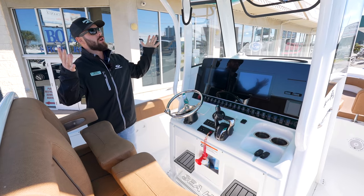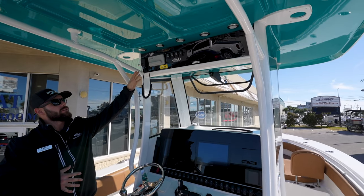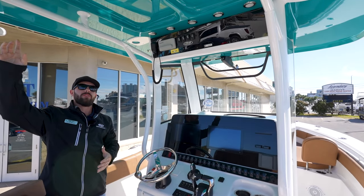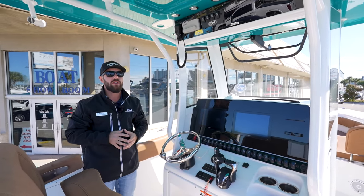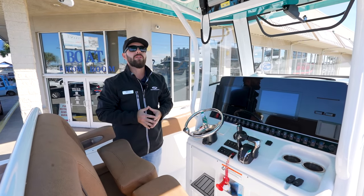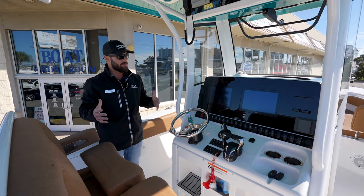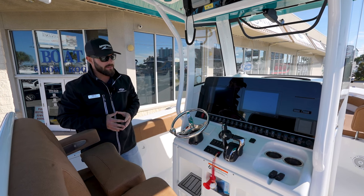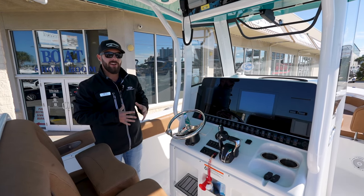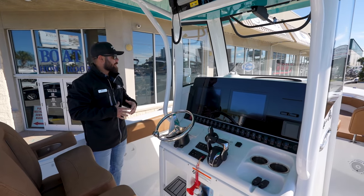As you can see, a very nice large hardtop matching the outside hull color. It does have your VHF radio up here as well as switches for your lights. It also comes with misters, so if you're one of those people that like the misting feature on your hardtop, this boat has it. Down in the center console you do have a head — a very nice spacious head, plenty of room to handle everything you need in there.